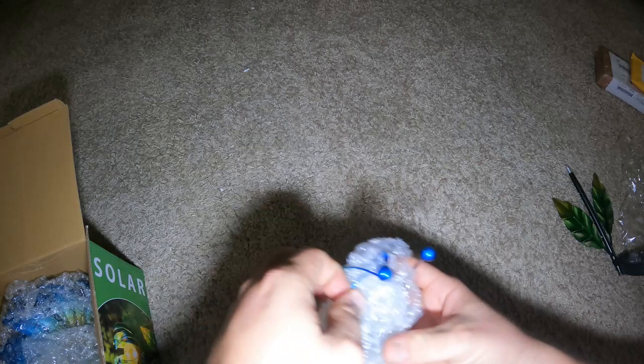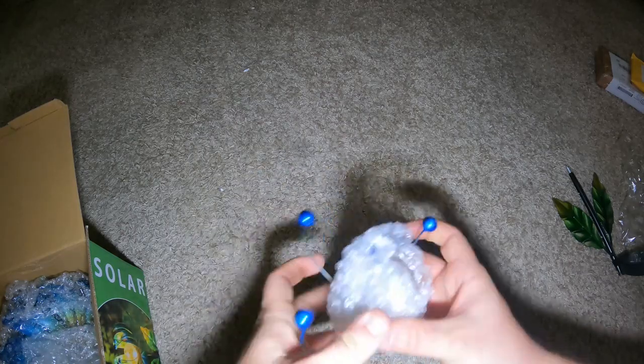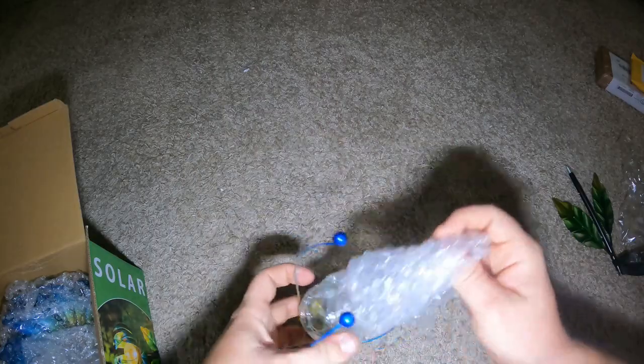This looks like the ball that goes in the center. They show you bending this however you want.